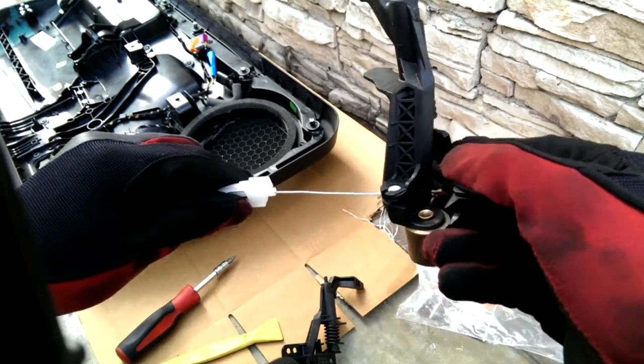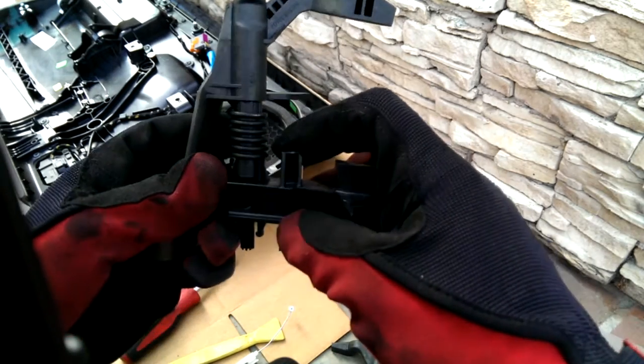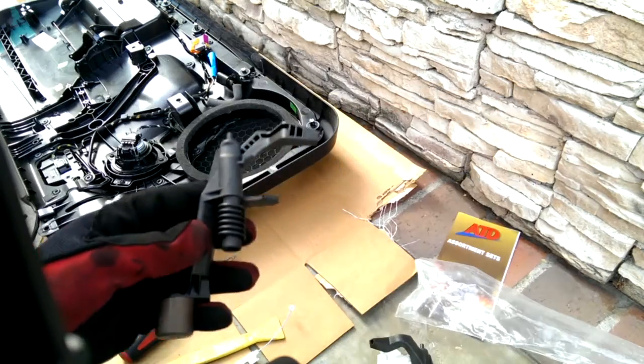That works great. Now I have this, so I'm thinking of maybe salvaging it, because the only thing broken on this is this tab. This is where it disassembles, and that's identical.